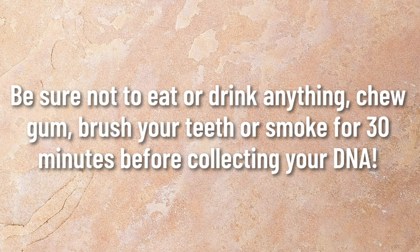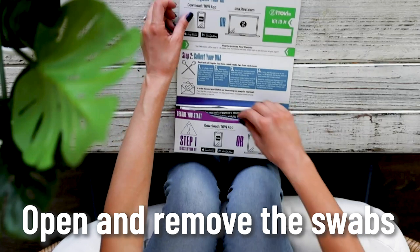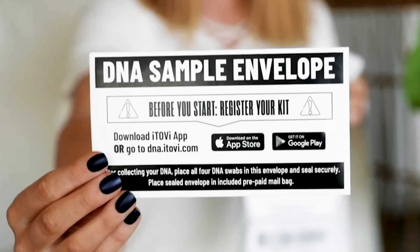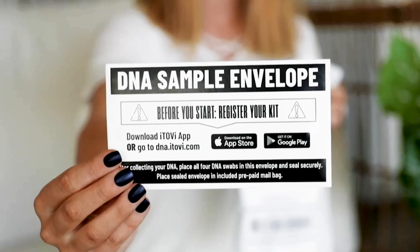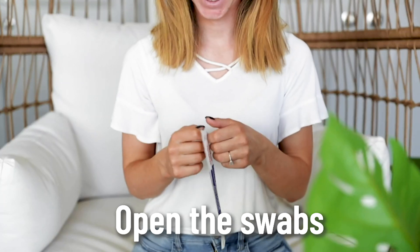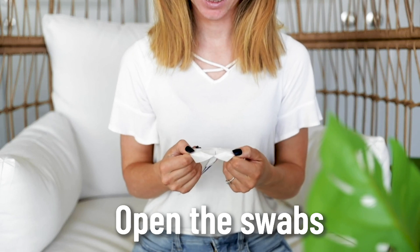Be sure to not eat or drink anything, chew gum, brush your teeth, or smoke for 30 minutes before collecting your DNA. Remove the two packs of sterile swabs and the DNA sample envelope — this is where you will put all four swabs after swabbing and air drying them. Open the first package of sterile swabs and remove one swab, taking care to not touch the tip.